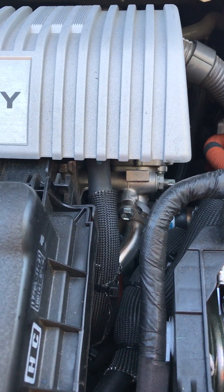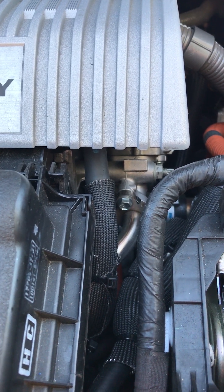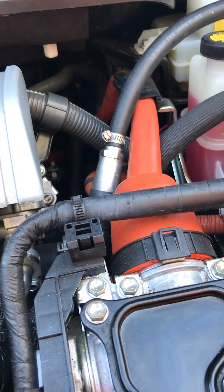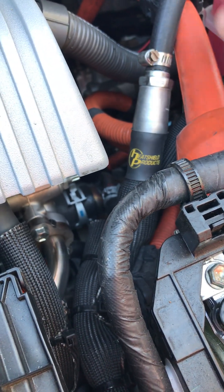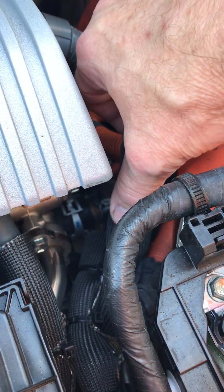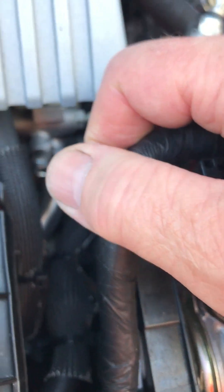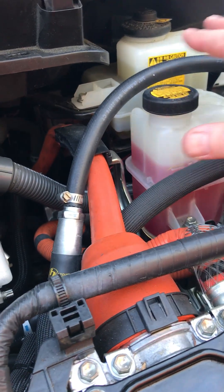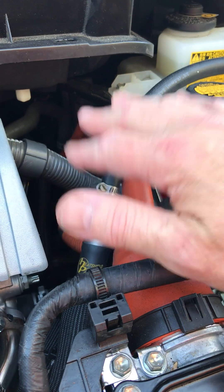I took that horseshoe-shaped hose, split it, twisted it around, and put a coupler in the middle for that specific size. That allowed me to take roughly a five-eighths inch hose down to three-eighths. Then I heat-wrapped everything — you can see the shrink wrap right there to seal the heat protective coating — and overall it turned out really clean.